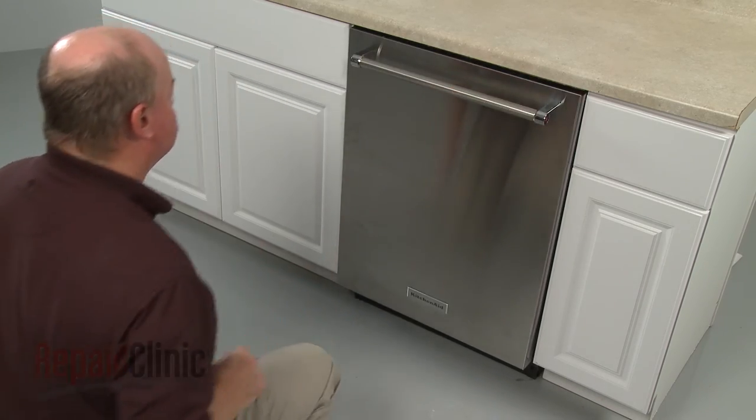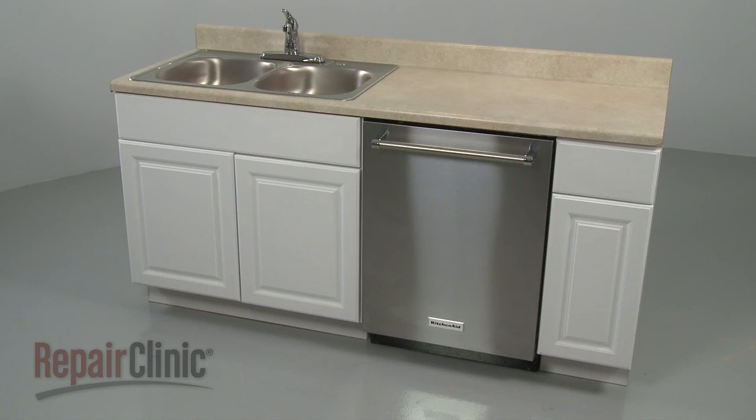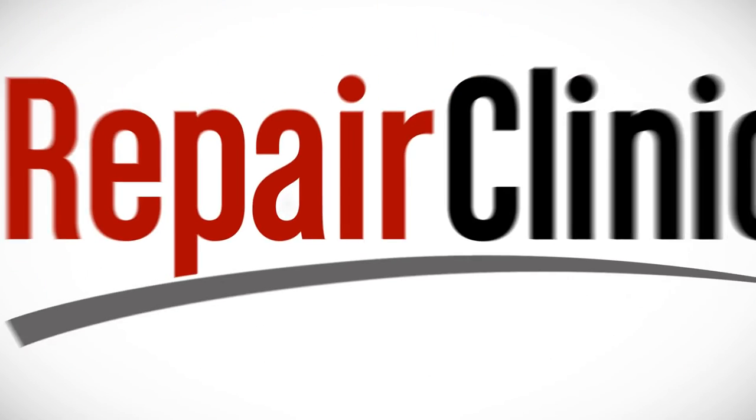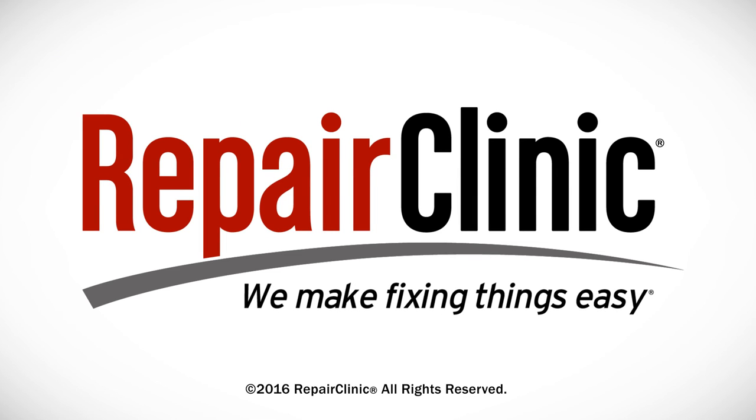With the repair completed, turn the power back on and your dishwasher should be ready for use. At Repair Clinic, we make fixing things easy. Thank you for supporting the production of these videos by purchasing your parts from our website.